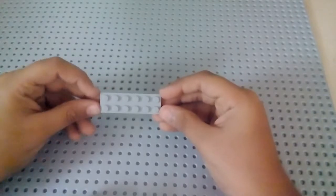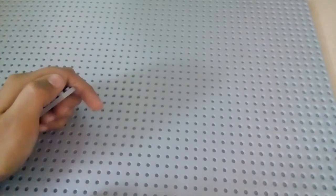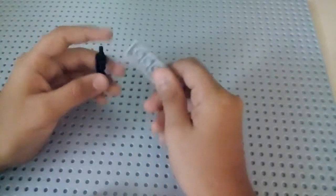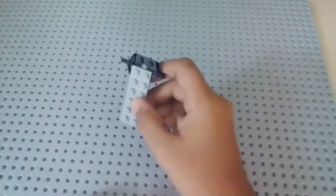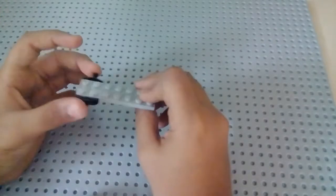It's about a 10-minute build. First, sit down and take a two-by-six base plate. This whole car is built on a two-by-six base plate. Take the car tie piece and put it like that — it should look like this, with one stud sticking outside. Then take a one-by-two base plate and put it in the excess part of the base, and it should look like this.